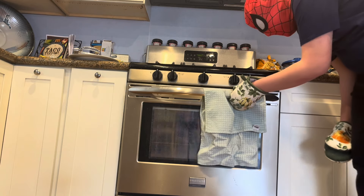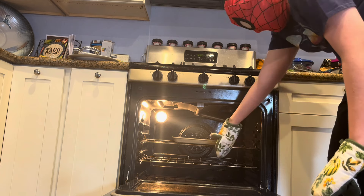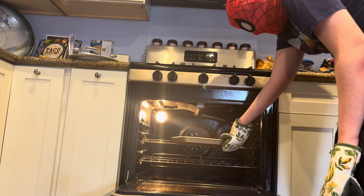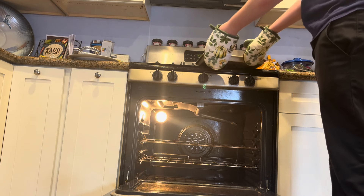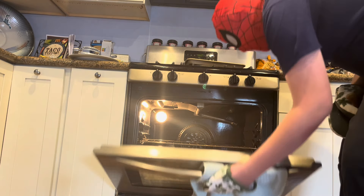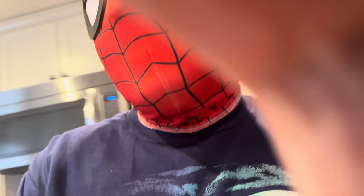All right, time to open this up and take our sizzling poppers out. Careful. There we go. Let's plate them up. You're not going to watch me plate it up — you're just going to see the final product. My hand was blocking that the whole time. That's fine. See you in a second.